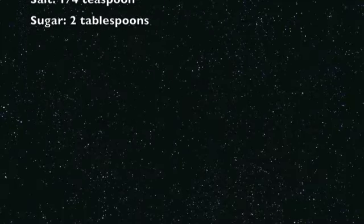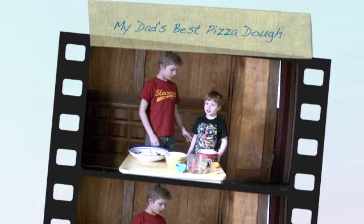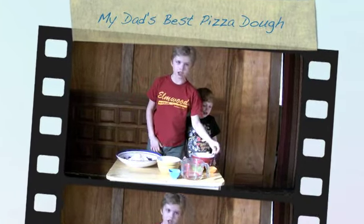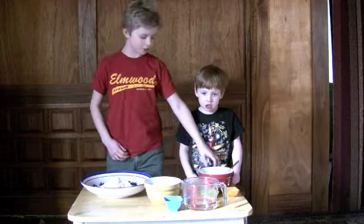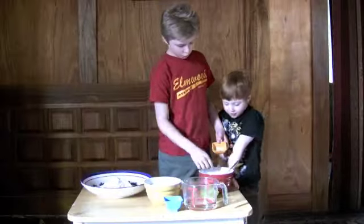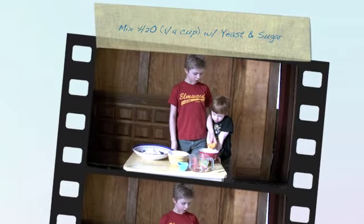Children, listen up. Hello, my name is Scott and this is my friend Oliver, and we're making my dad's favorite recipe of pizza dough. I have a bowl of hot water.